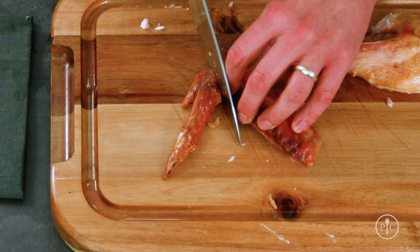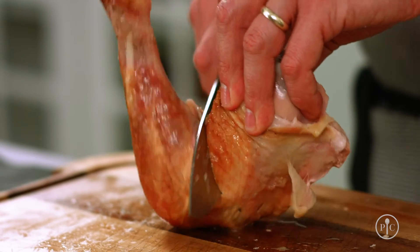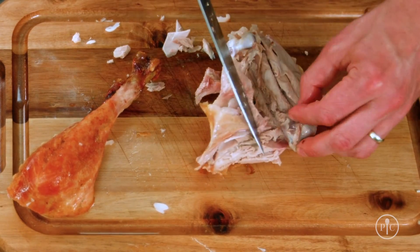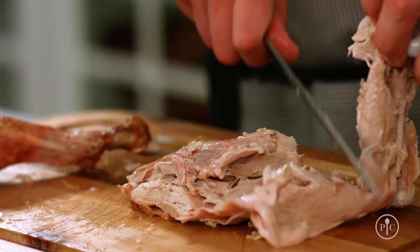This wingtip you can just remove. Stand the drumstick and thigh up and pull the drumstick away. Then just slice following the bone. Cut out the thigh bone by slicing on either side and placing the knife under the bone to remove it.